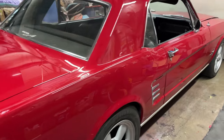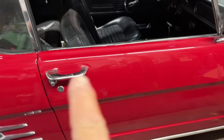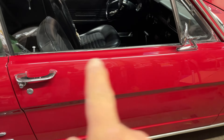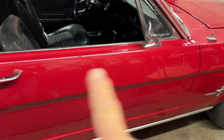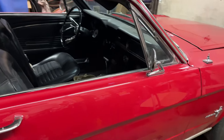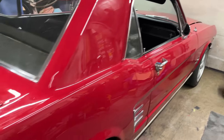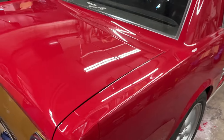I kind of made a decision. What I'm going to be doing is I'm going to buff — take my buffering compound — buff the door, the fender, the hood, and the other door and fender. And I don't think I'm going to be painting anymore. I think it's going to be it for paint.